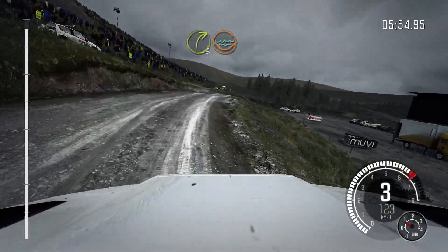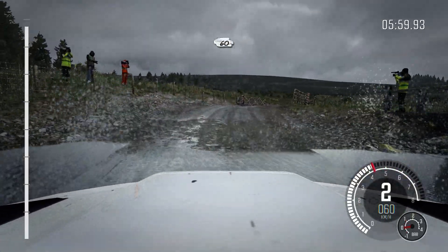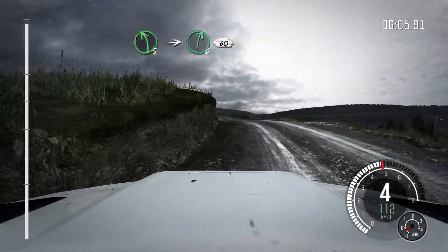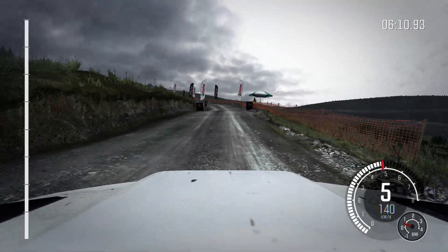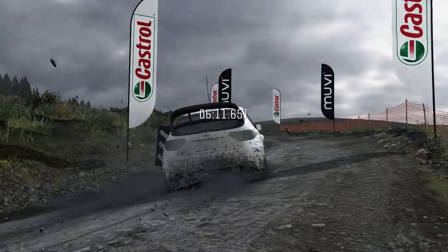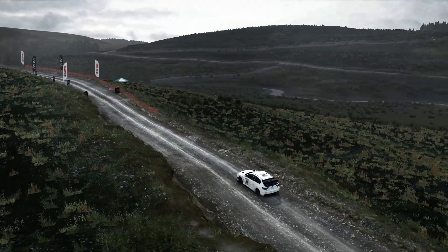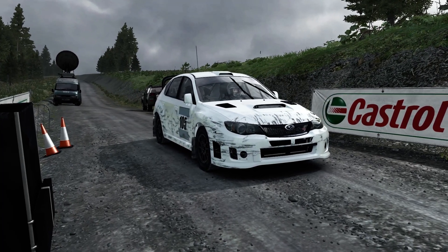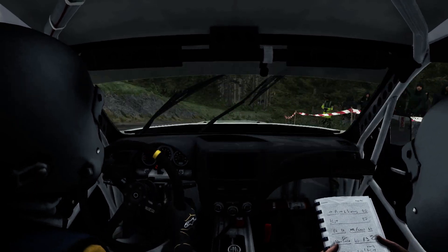Down, right 3, water splash. Right 2, through gate, opens, past junction. 60, past junction. Left 5, over crest, left 5, over crest. Into right 6, long, 60, to finish.